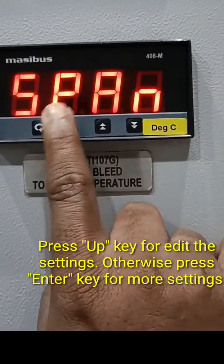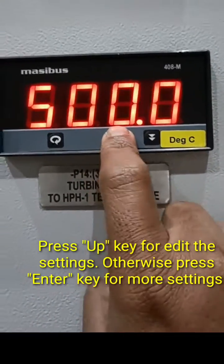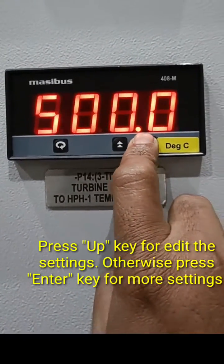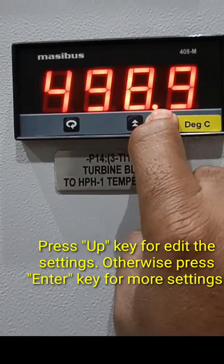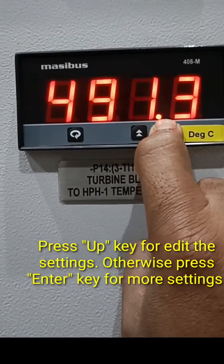Press enter again and it will show the span value. Here the span value is 500. Now I am changing the span value from 500 to 400. You can press the down key continuously to change the value.